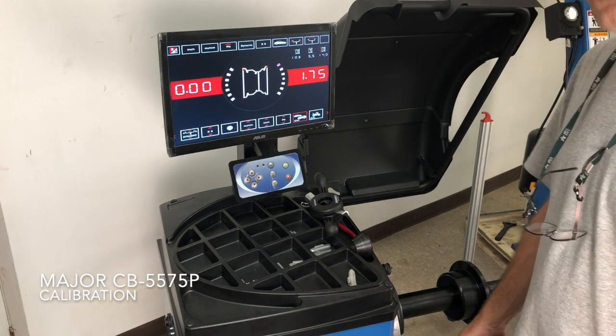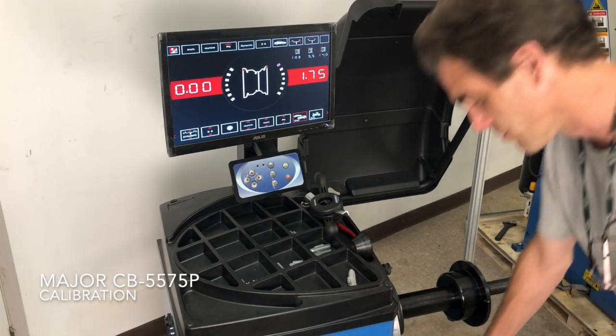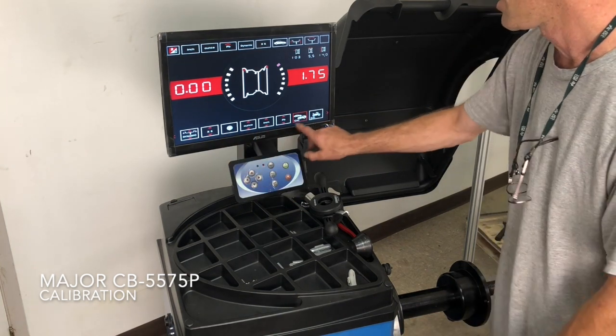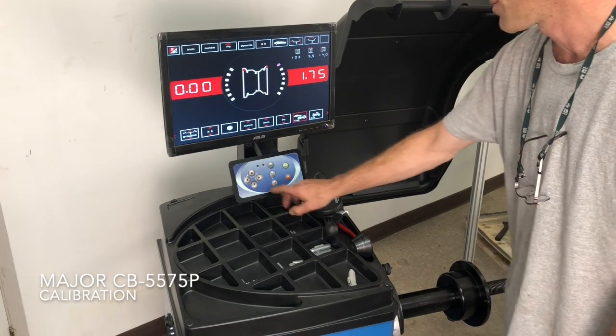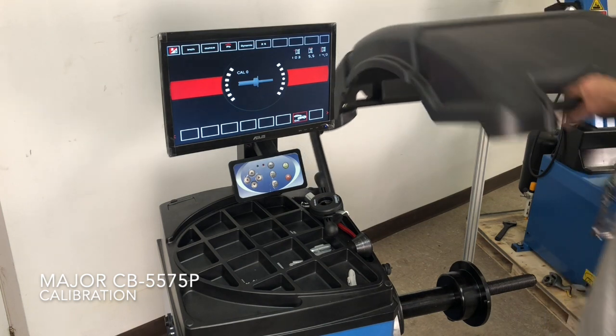You need a steel rim and tire that's already balanced, between 14 and 16 inch diameter. Here we have a 14 inch. Go along the bottom screen until you get to the icon with the car and the truck, and click enter. It says don't put anything on the machine. Close the hood.